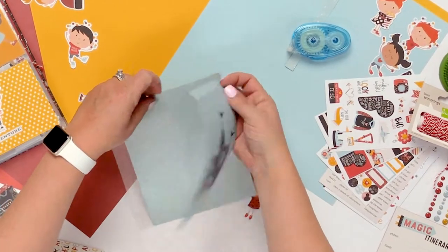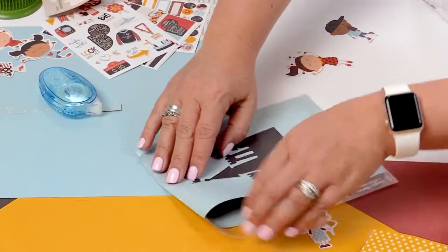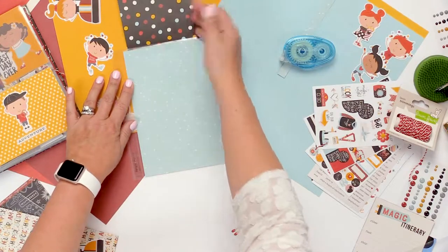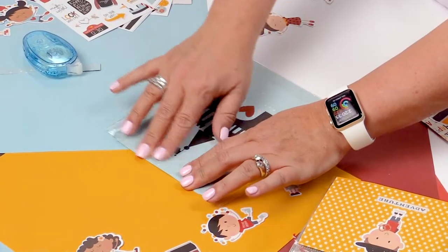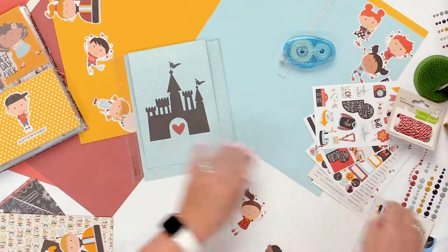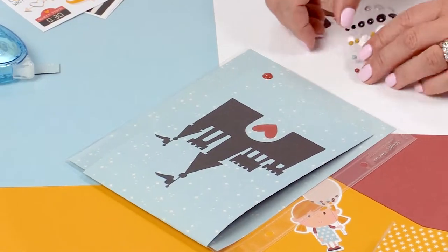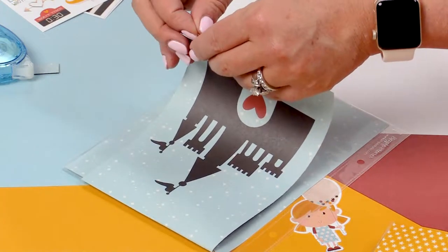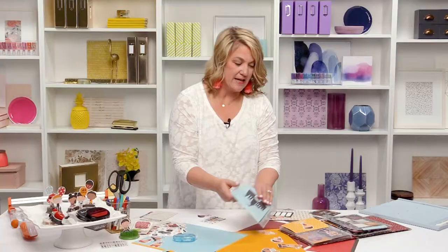Now I'm going to open this up, fold that down, and I have a little interactive element where I can put my photos, put journaling, or put additional cards if I wanted. That's a super easy little interactive. At the bottom I could even put some tab stickers or little enamel dots to help make a little tab, making it really easy for someone looking at my album to notice there's probably something under there and then lift up the tab. That's our second interactive element.